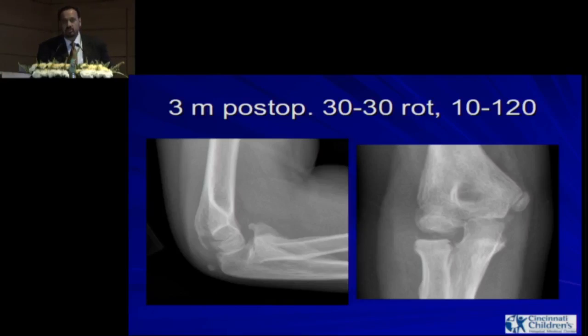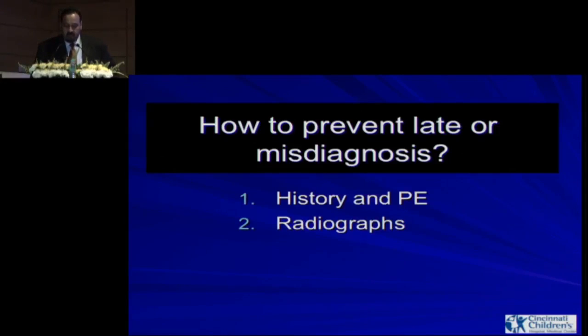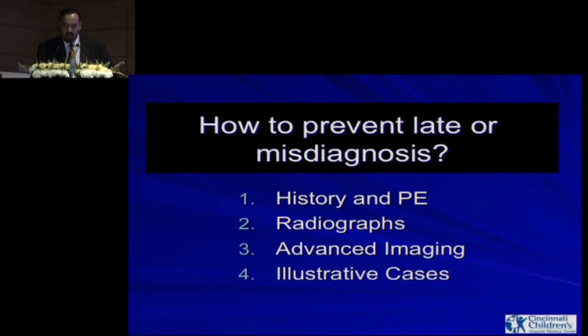Radial head fracture patients, if you miss it, they end up with arthritis in three or four months — not years, just months. The only option then is a radial head excision once a patient gets arthritic. Do not miss this lesion. To prevent late or misdiagnosis: pay careful attention to physical examination, read x-rays carefully, and have a strong suspicion that if the patient has swelling and ecchymosis, advanced imaging should be considered if x-rays are normal.